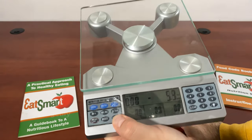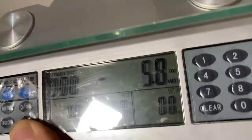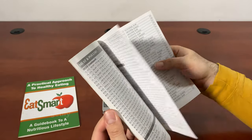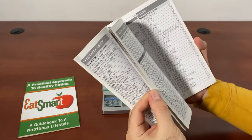You just press this button to see all the different data. Now let's say I want to have some cashews — I want to see how many calories and all the information that I need.